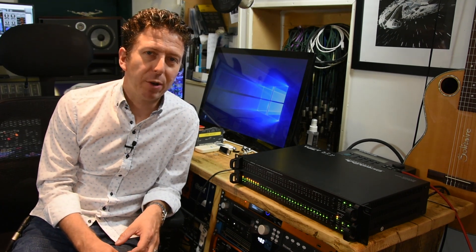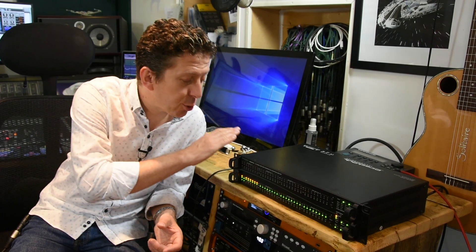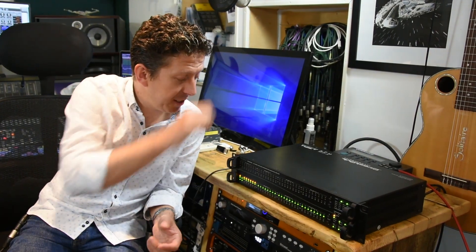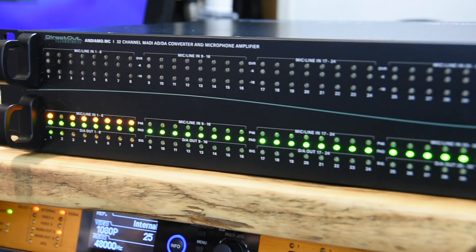Hi everyone, it's James here from Pro Tools Expert. Welcome to another gear review. This time we are looking at the extreme loveliness that is this baby. This is the Direct Out Technologies Andiamo, which sounds very Italian, but they're actually German.